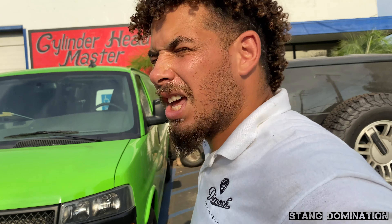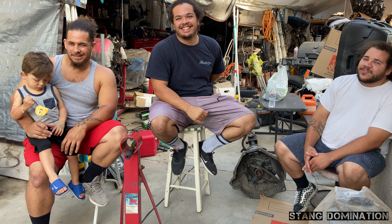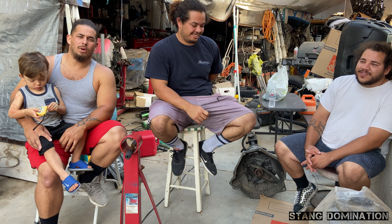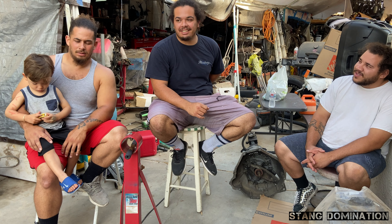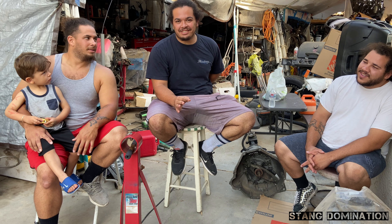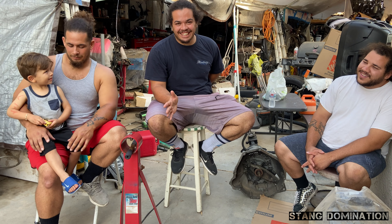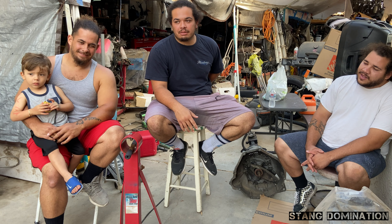Welcome back people, it's a new week, new video, and some new problems. We got some good news for you guys — great news that you guys have been asking for. It's not even that huge but it's something, it's the beginning. Anyway, we took the trash motor, took the block in, and ended up finding out it was trash — it warped too bad to where he's not going to be able to hone it, so that's junk.